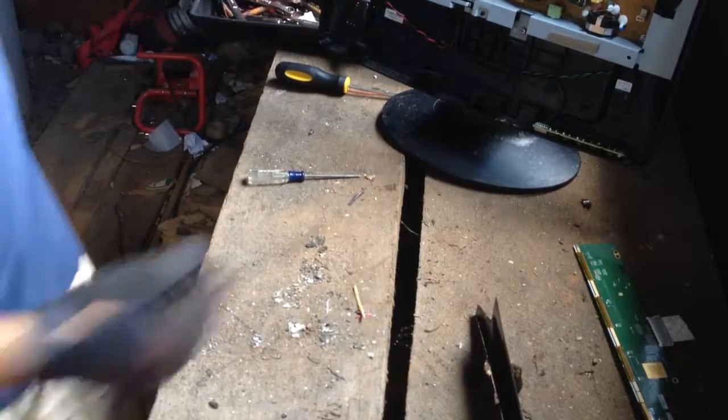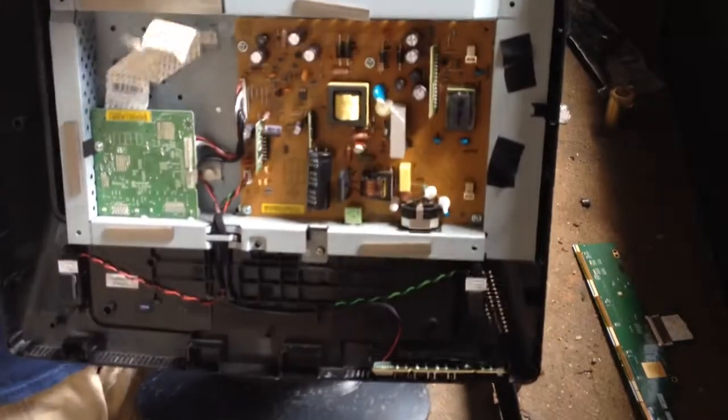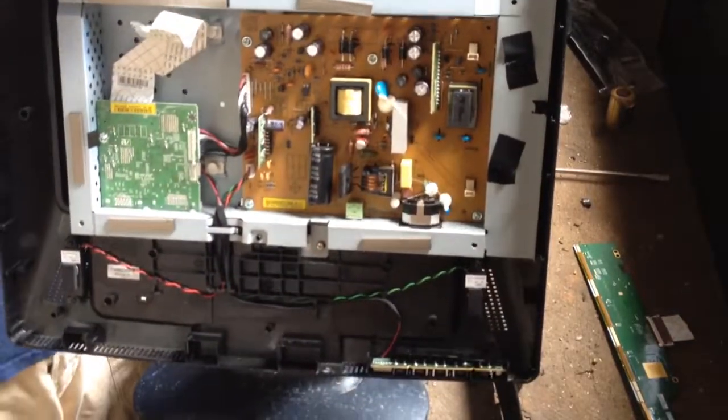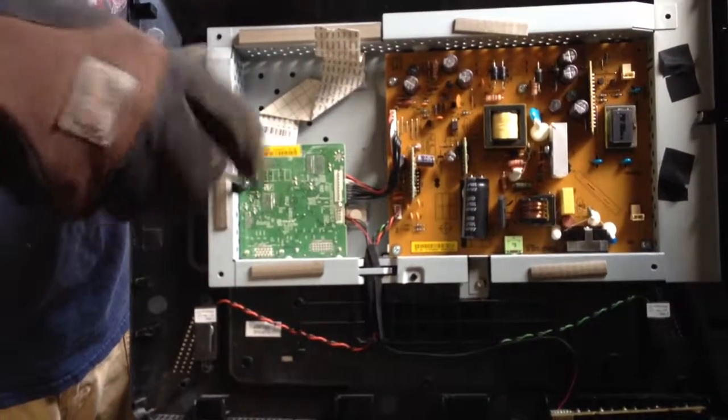Now we'll start looking at our — we have another number one grade board here. This small board is going to have a processor on it. Take that screw out.